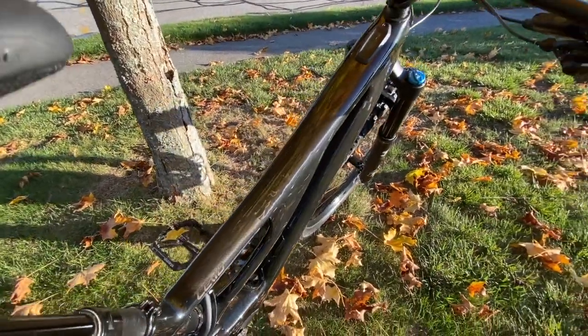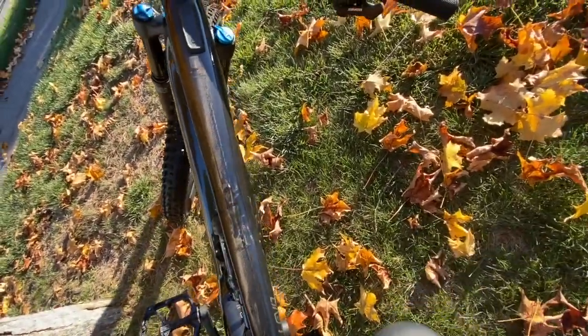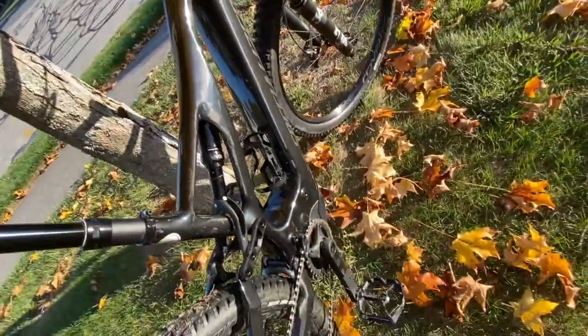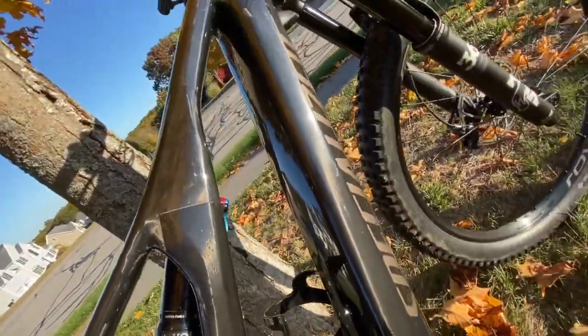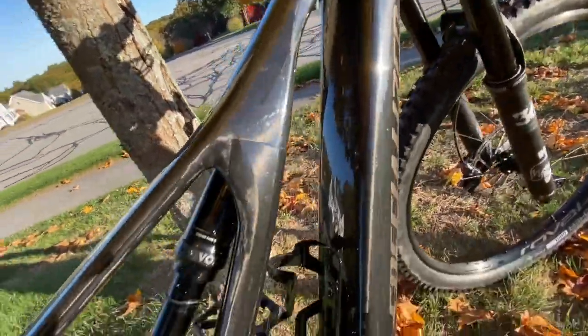It's pretty raw — it's not like a typical coverage where you see a finished coat of carbon. This is actually just raw carbon.